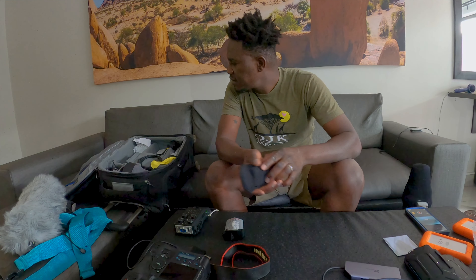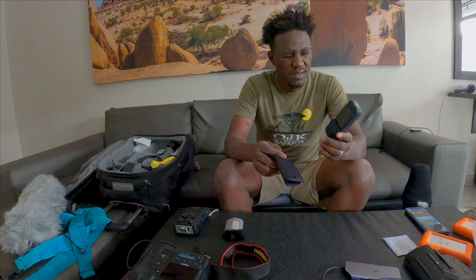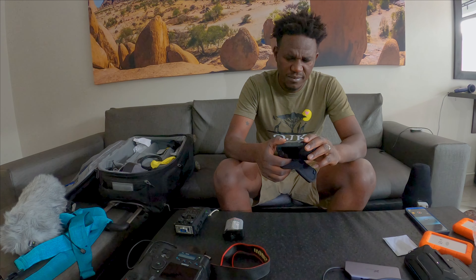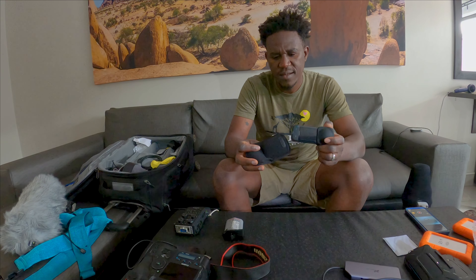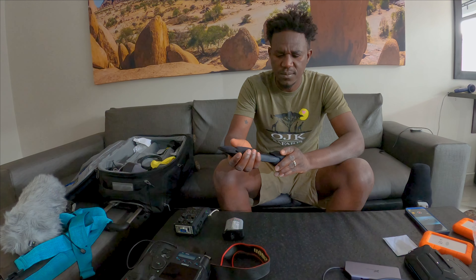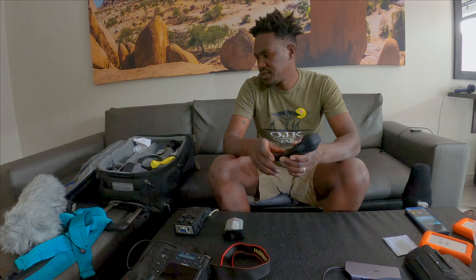I also have some small devices. This is the Insta360 X3 — I don't know if I'm going to use it much, but I want to take some shots in case I find something interesting.